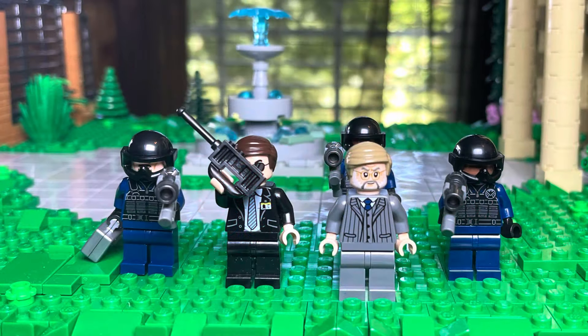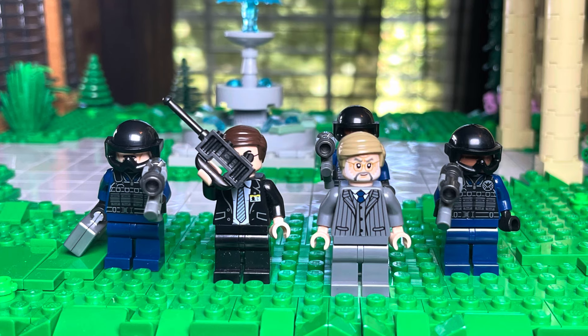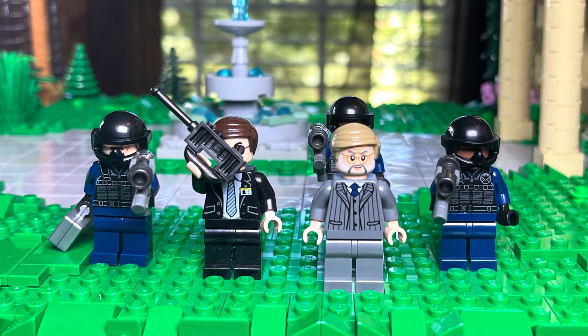Next we have Stryker. He's using Henry Jones's face, Alexander Pierce's torso and hair, and then the soldiers are from the Avengers Tower. You also got Agent Coulson there as well — kind of fun to use those to make the bad guys from X2.